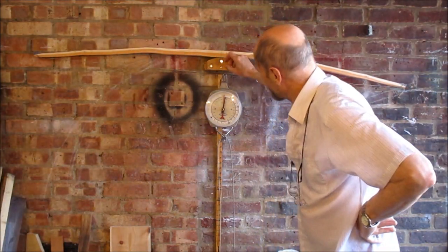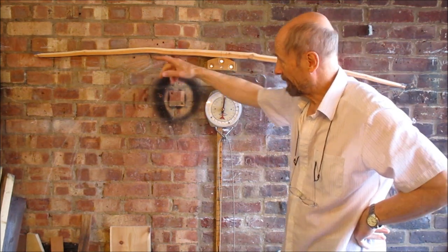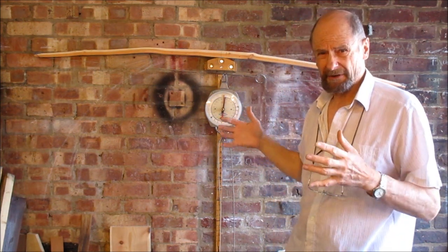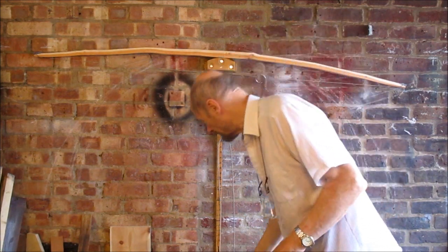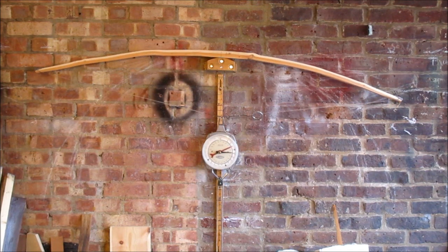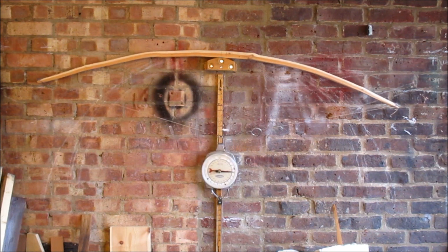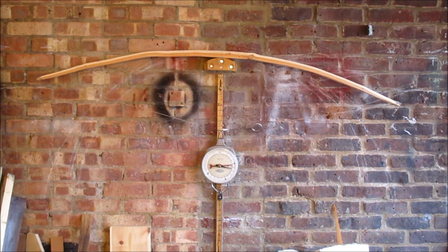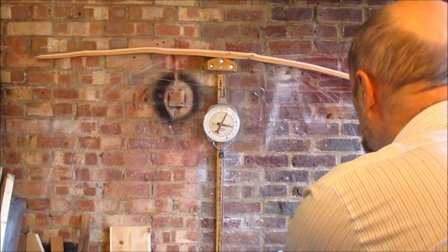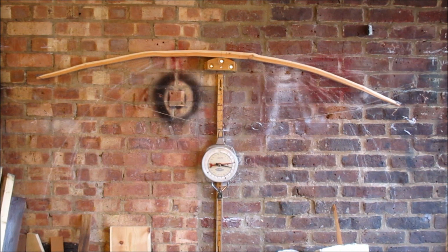I've got it at a genuine low brace now - I was only able to do that by putting temporary nocks on it, so I can use a stringer to get a better idea of the real tiller now. That filled knot is still a bit worrying, but there's a lot more sapwood above it now that the bow's been narrowed. She's moving quite nicely in the middle - the outers are stiff, but that's just the way I do it. I narrow them when I put the proper nocks on.